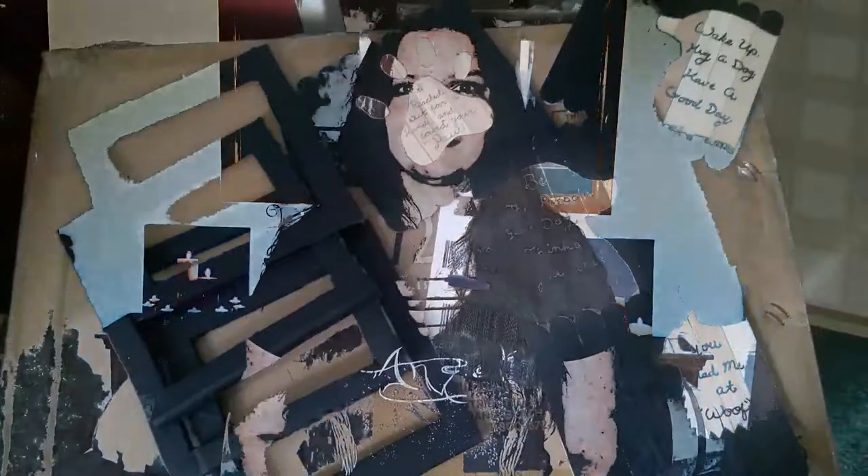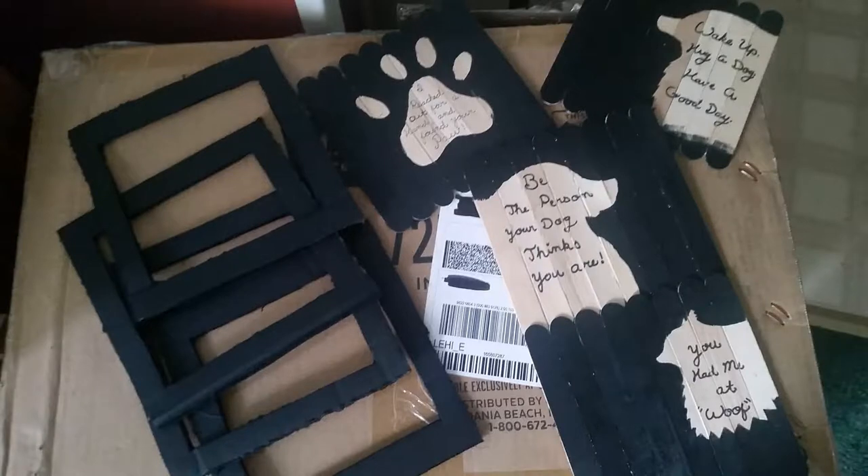While those are drying I'm going to write out some quotes that I found on the open parts of the little popsicle stick canvas that we made. Then once everything is all ready, I'm just going to hot glue the little canvases we made onto the back of the little photo frames that we made.